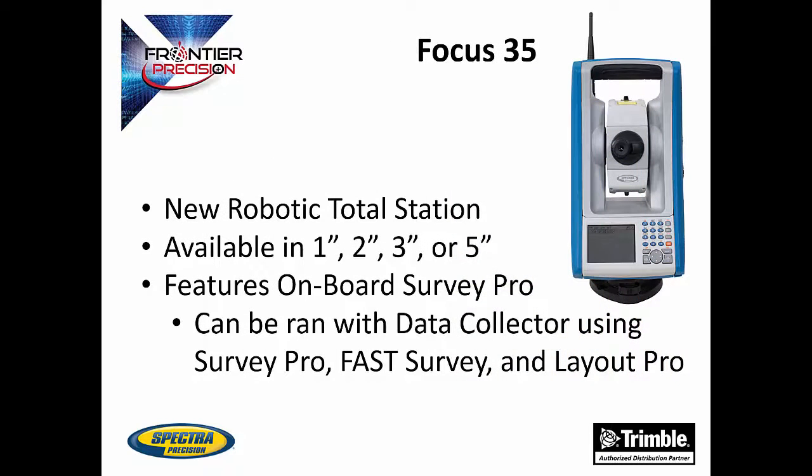The Focus 35 is a new robotic total station by Spectra Precision. It is a tough, affordable total station that can be used in a wide variety of situations. It is available in 1, 2, 3, or 5 second accuracies. It comes with SurveyPro on board on its 3.5-inch touchscreen. The Focus 35 can also be run with a data collector running SurveyPro, FastSurvey, and LayoutPro, making it suitable for any job and an easy addition to your current equipment lineup.